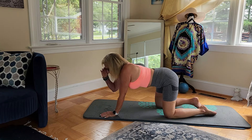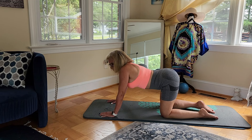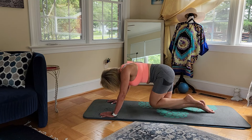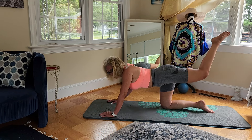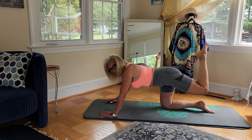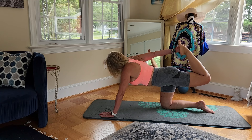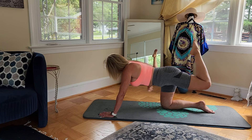Come back into your tabletop and let's do a cat-cow. Do the same thing on the other side — bring that left knee in and up. Now leave that left leg up, take that right hand, or you can stay here, or if you want to go into that Tiger pose, grab that foot. And release.